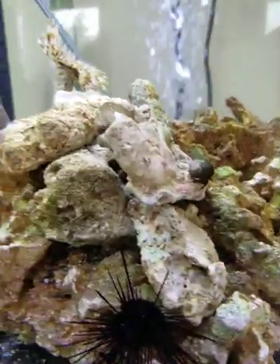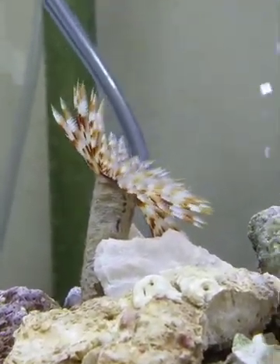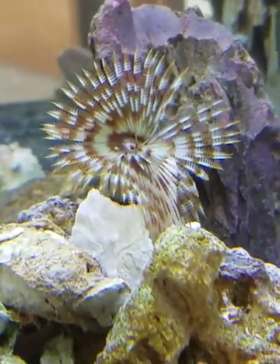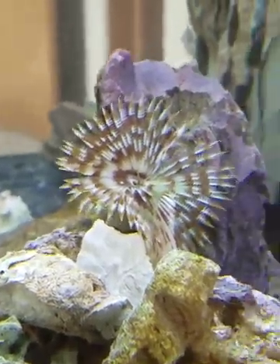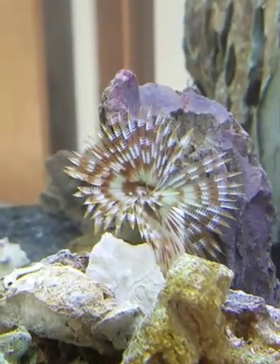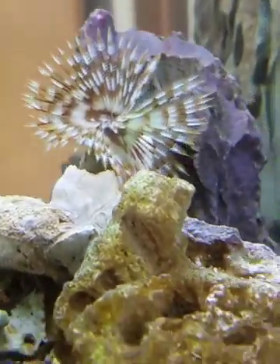We've got another hermit crab up here, and then we have our feather duster that is thriving quite well. Sometimes you go around the side to see it better, but he's right in the current. He likes to catch everything coming around the corner from this wave maker — it hits the back corner, comes back around, and moves particles through the water. He sits up high where the current is better.